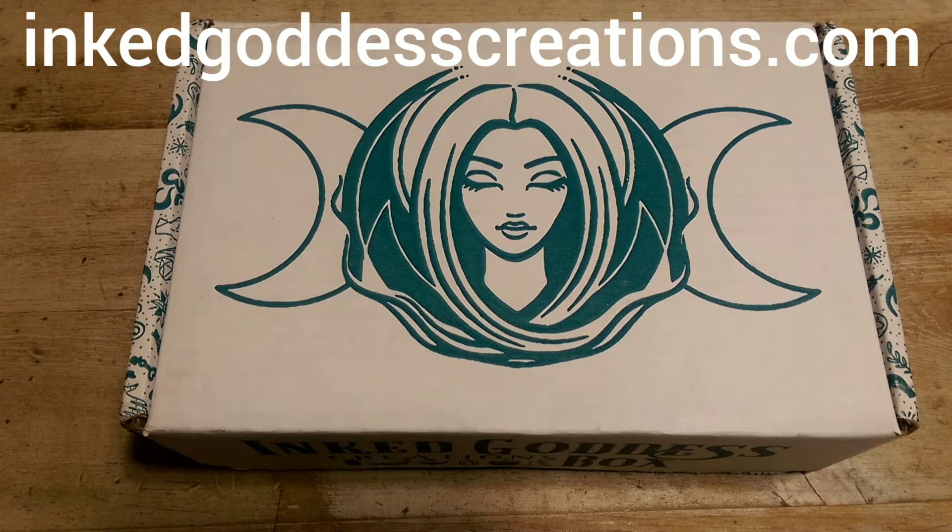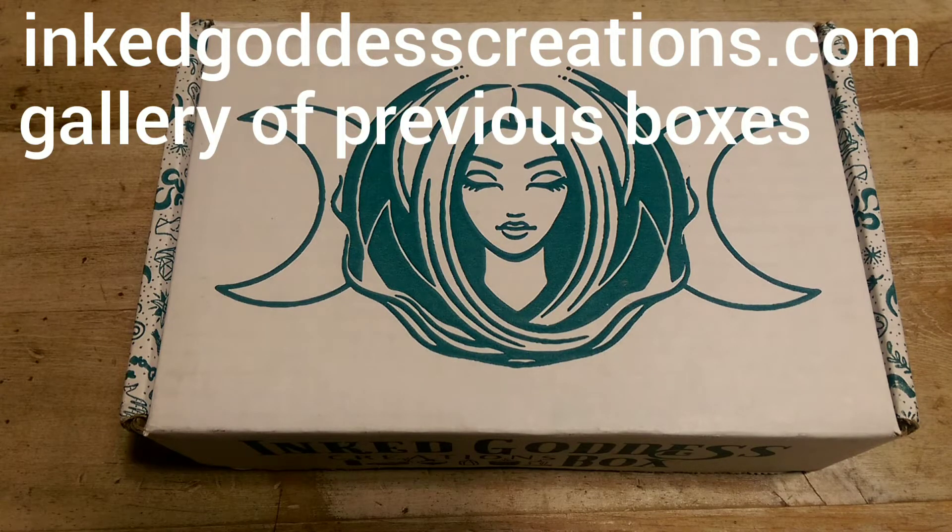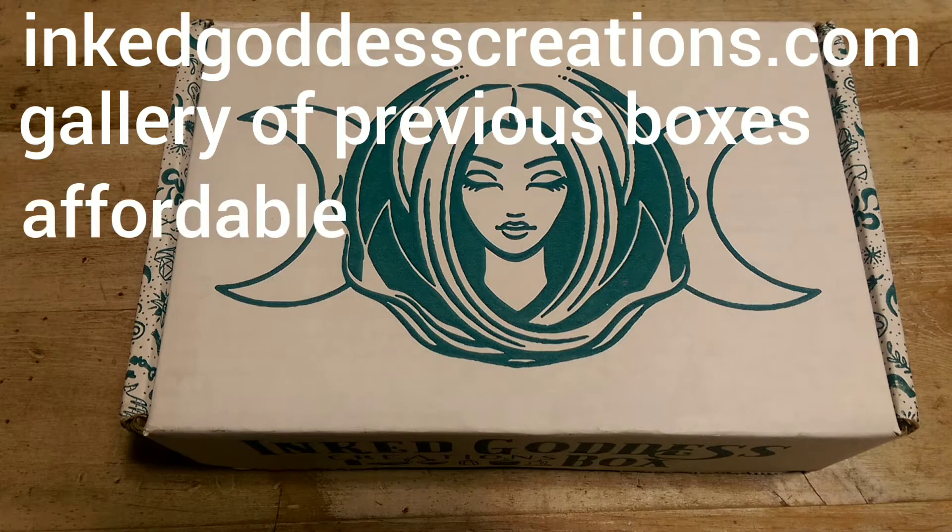The first thing that sold me on this box was that I could view a gallery of past boxes on their website at inkgoddesscreations.com, which is great because I could look at the complete contents of months and months of past boxes and see for myself what sort of things were included — and they were impressive, especially considering the low price of the box. Which leads me to the next selling point: the price. This box is only $30 US, and that even includes shipping. I don't have a huge budget for subscription boxes, so price is definitely a big factor for me.